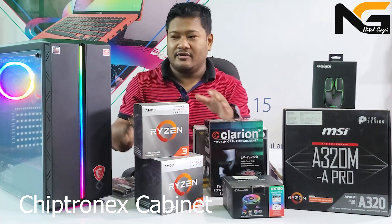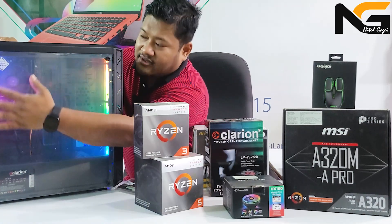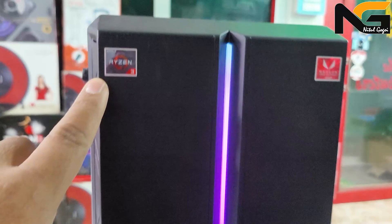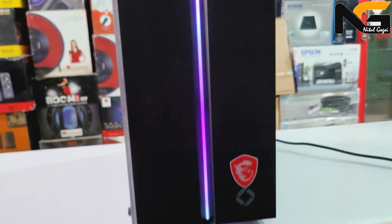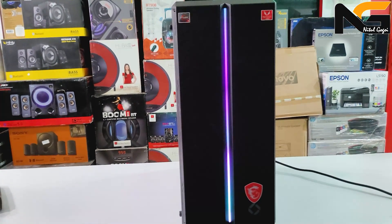It's all about the budget. It has tempered glass — tempered glass. There is a Ryzen 3 sticker. It has RGB lighting and LED.